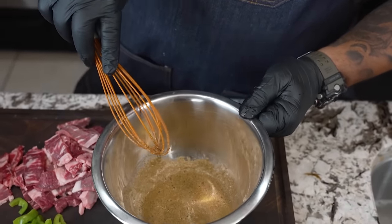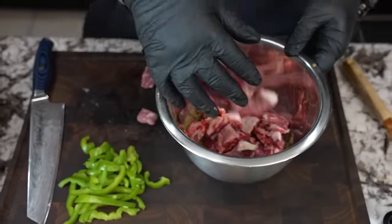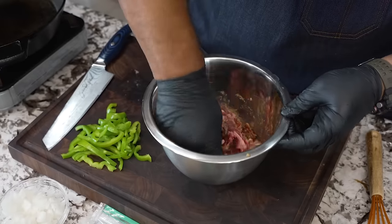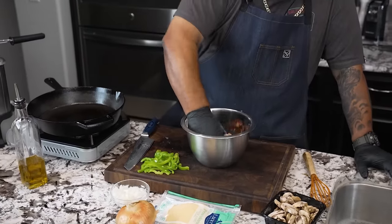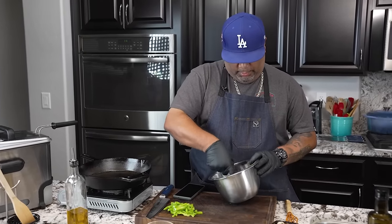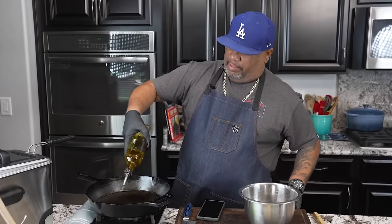Now we'll just take our beef — this is our ribeye steak — put it in like this, and make sure all your shaved meat is coating every one of these pieces. I'm gonna cover this and set it aside and let it marinate for at least 30 minutes, but one hour would be ideal. I'm gonna let mine marinate for one hour. Now look — it's been an hour. You can see it right here, oh yeah, it's ready to go. I already started warming up my cast iron — this is where I'll be cooking everything.